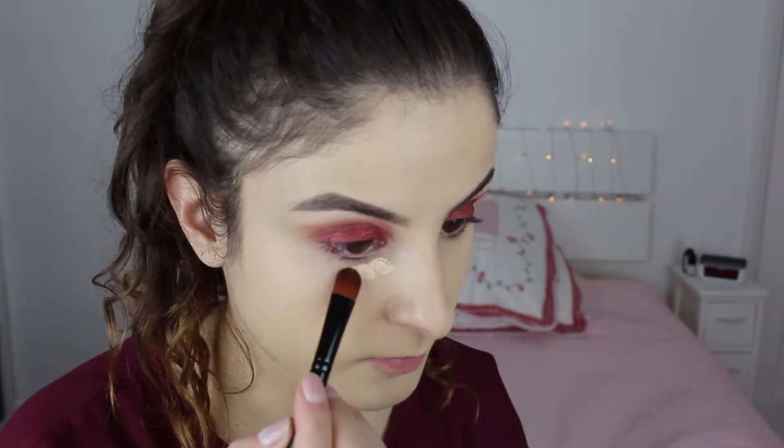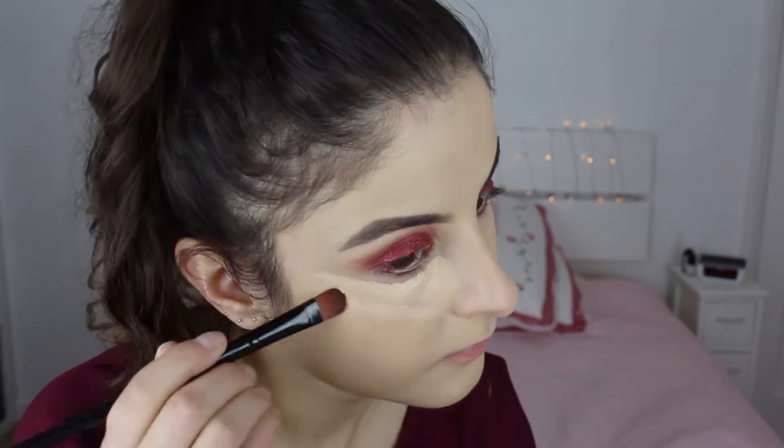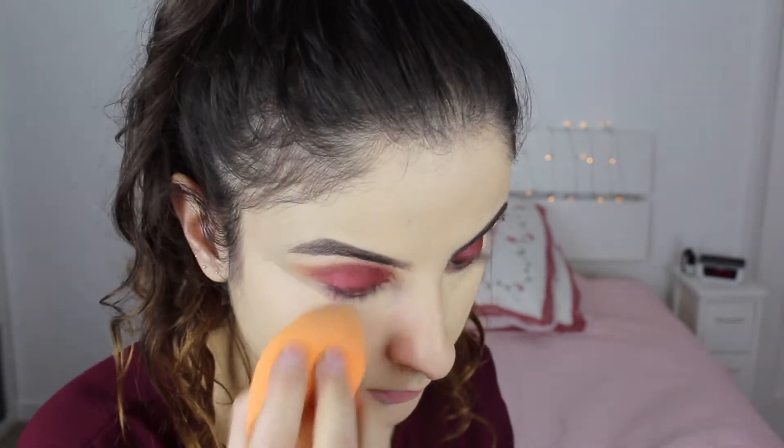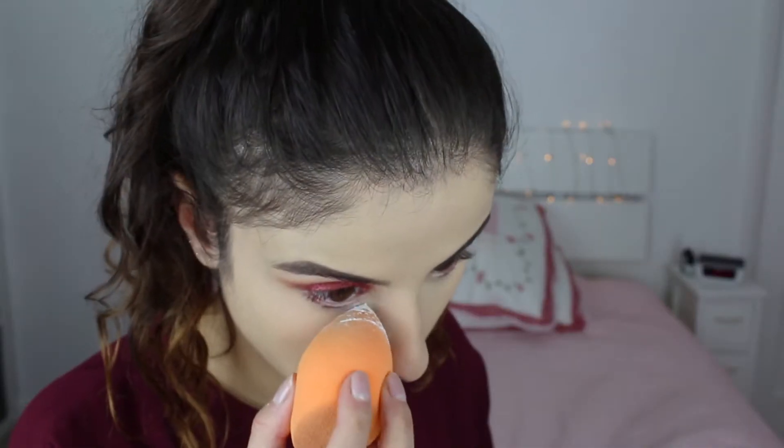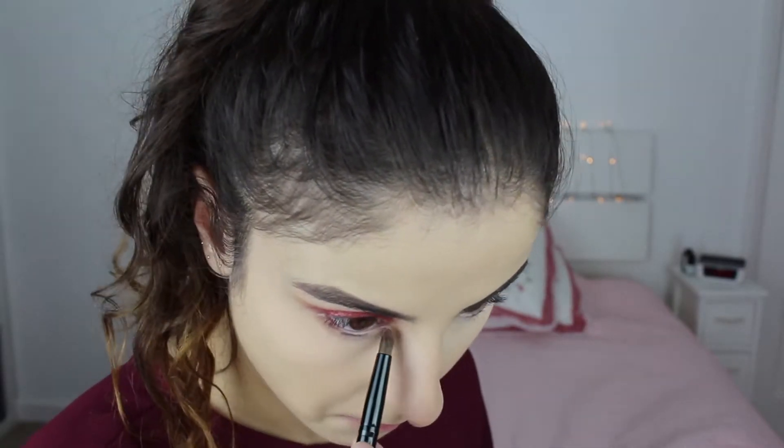For the concealer I'm using the Maybelline The Eraser Eye Concealer, putting it on with a brush and blending it out with the Real Techniques sponge, then setting it with the RCMA No Color Powder. I don't like to bake so I quickly wiped that off as soon as I could because my under eyes looked really dry. For the lower lash line I'm going to use Creme Brulee again, and then Bitten on the lower lash line as well.